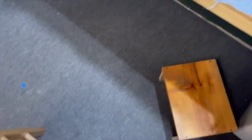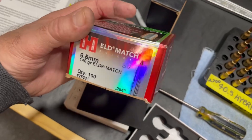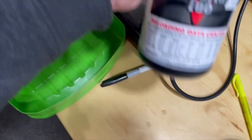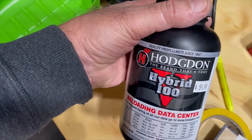So I'm going to be reloading some 140 grain Hornady ELD match bullets, and I'm going to be comparing two different powders.